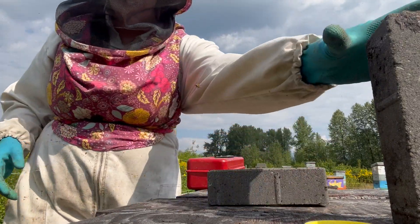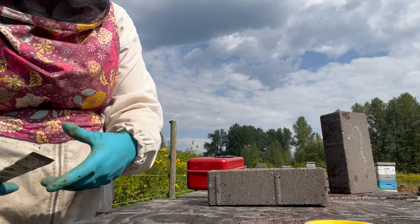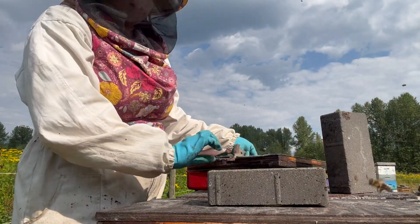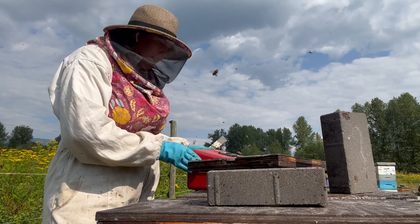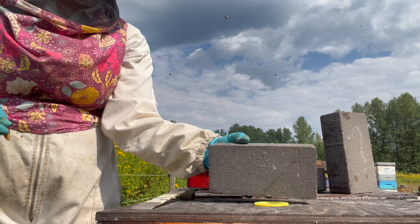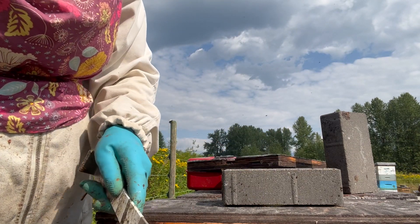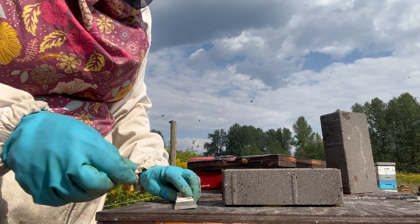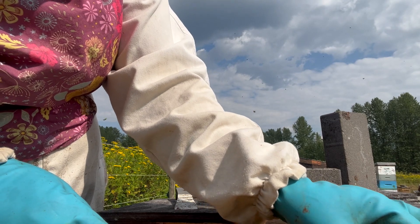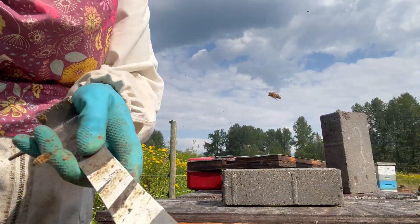The brick language that we use here: a vertical brick means that that nuc is in need of a queen cell. Once I give it a cell, the brick goes flat — that means we are expecting a queen in there. And then once it's queen right, it gets flipped like this. That gives us a really simple visual so as soon as we come into a yard, we know exactly who needs what in our nucs, or if we're looking for a queen, where we can find a mated queen.